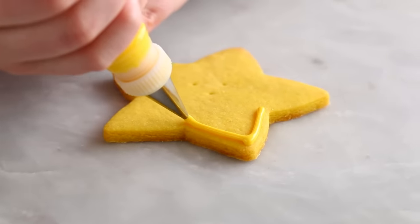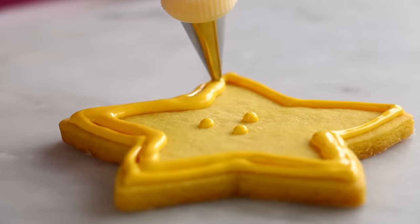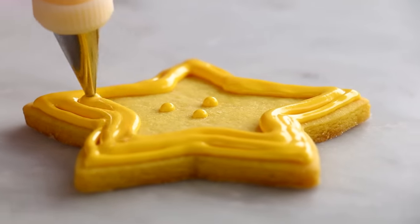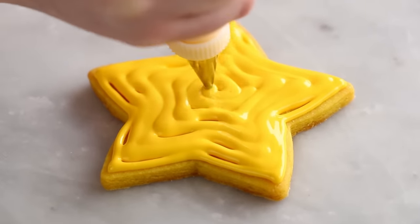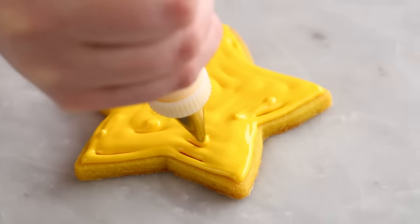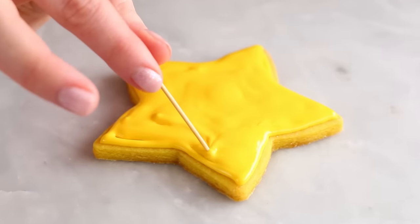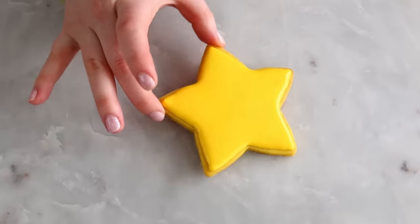I just took my royal icing and piped a border going all the way around the outside of my cookie, and then I'm just flooding it going all the way into the center. The old-school way was using a thicker consistency icing to pipe the outside border, and then a really thin icing to flood it. I love this thin-medium consistency — you can do both with the exact same one. Then I just use my toothpick to even out the icing and make sure it all comes together. Give the cookie a little tap and a shake and you're good to go.